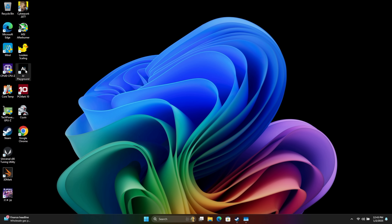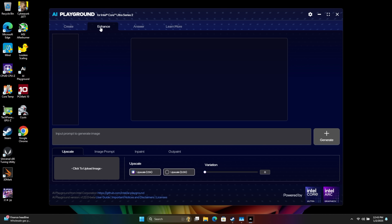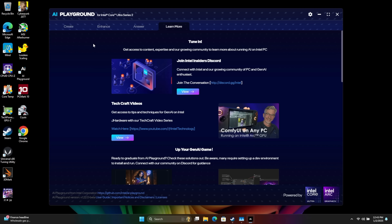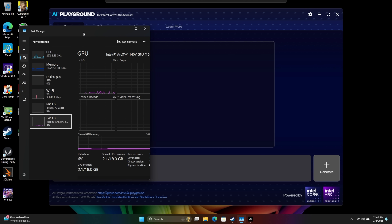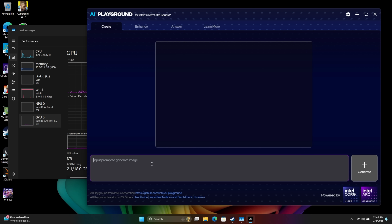The first thing I wanted to take a look at here was Intel's new AI Playground. You can download this on GitHub — I'll leave a link in the description. It's basically an all-in-one AI application that allows us to generate images, enhance, outpaint, and inpaint images, answer questions, and learn more about these technologies. Right now this is in beta. I believe this only uses the GPU and CPU — mainly the GPU — and I don't think it's touching the NPU, kind of like OpenVINO.